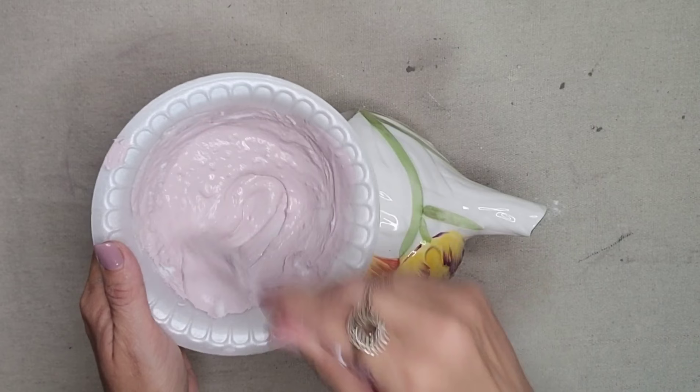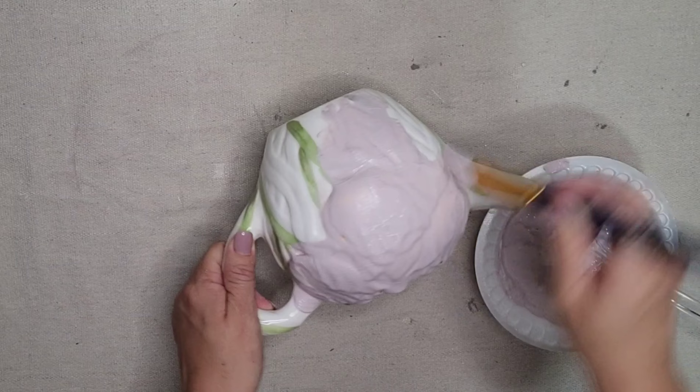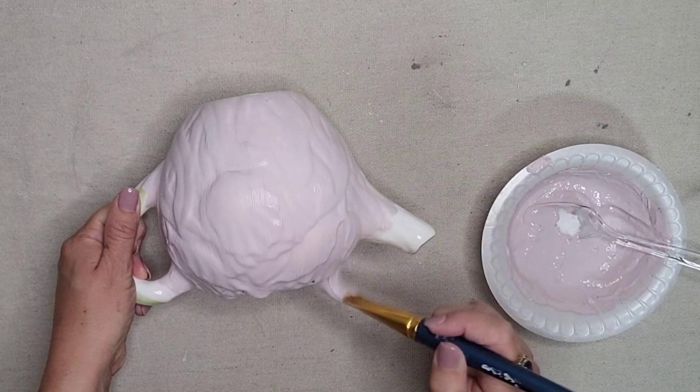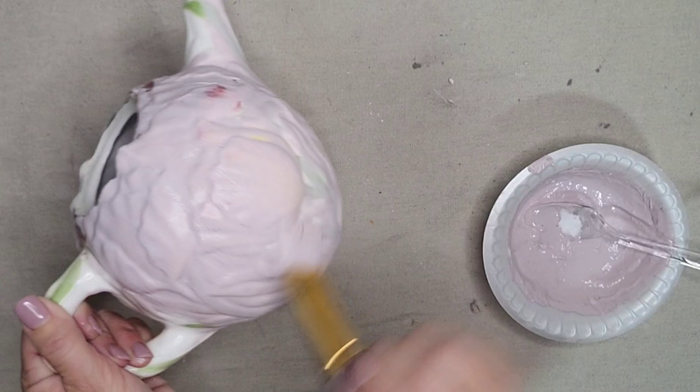I have that second teapot and I also had some paint left over from the previous project. So I just added some more baking soda to that color and I'm going to paint the second teapot in that beautiful dusty rose color. So if you see something when you're out thrifting that you love but it has some imperfections, do not let that deter you. You can apply this painted textured technique to it and it will give it a new life.